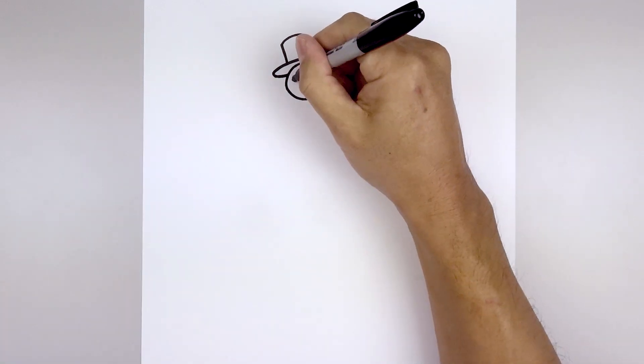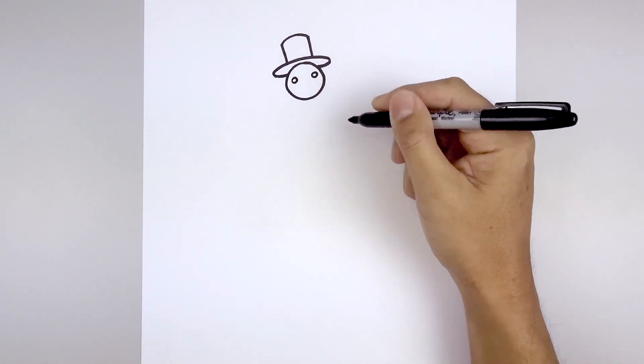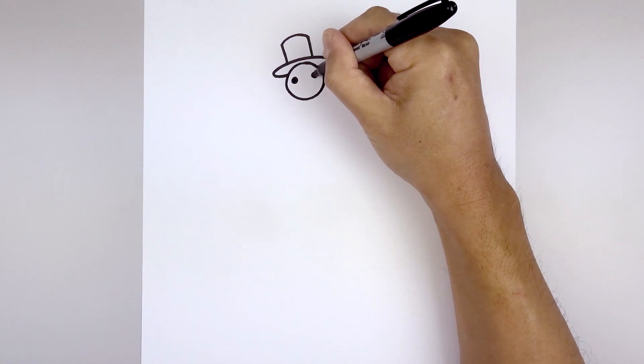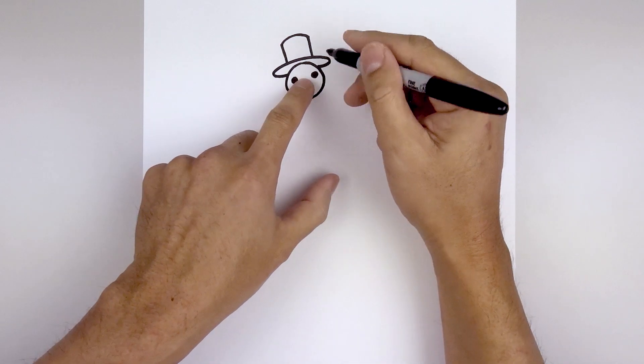Let's draw on the face. We're gonna start with two circles on either side and then we'll fill those in black. Then we'll move to the center and draw on the nose.